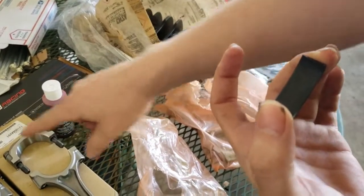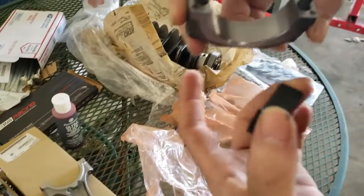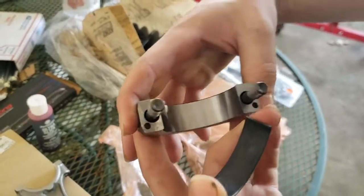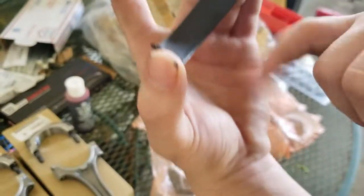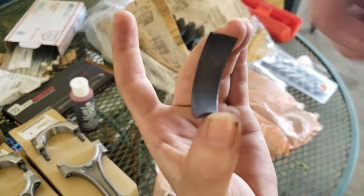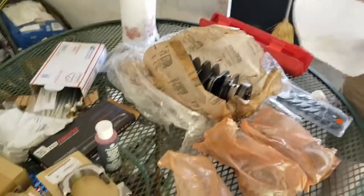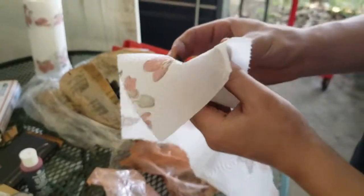We've already wiped out the back half of the connecting rod caps. Now I want to go ahead and wipe the back of the bearing as well, but make sure not to wipe the front of the bearing — it's already been pre-coated for the first initial startup. Go ahead and slightly wipe the back, make sure there's no dirt or dust. The packaging is very nice.